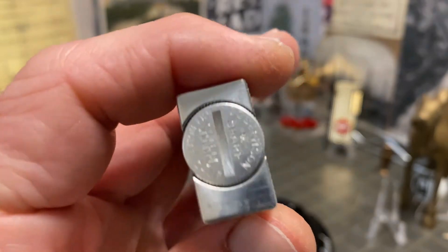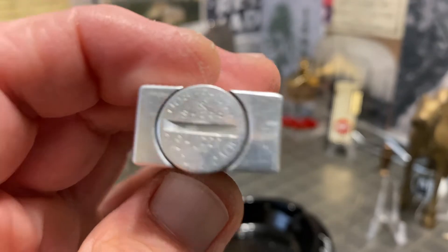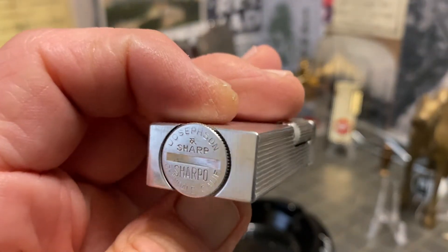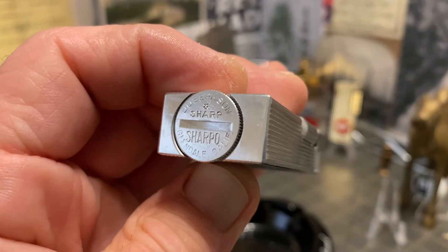You can see there it is marked Josephson and Sharp — Sharpo — Glendale, California.